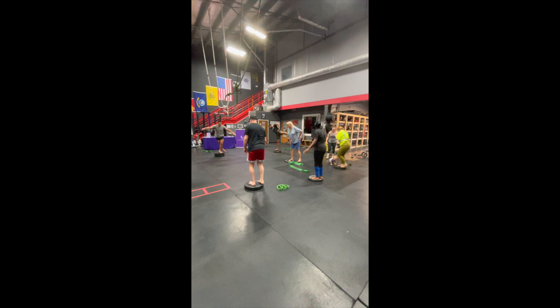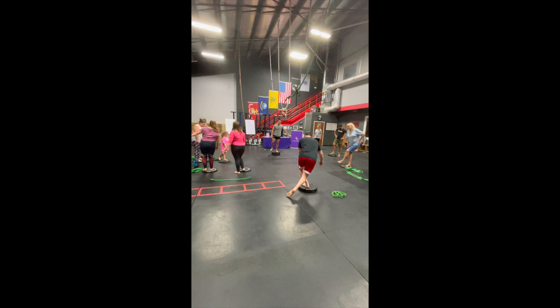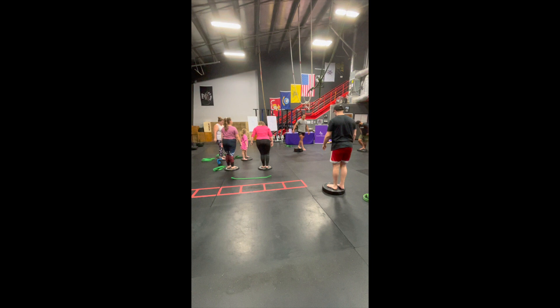The higher the step, the more challenge you can put through this. Great job, gang.